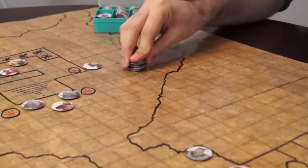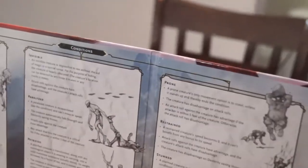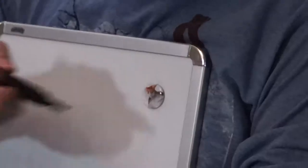And best of all, these bad boys stick together better than the adventuring party you dungeon master for. Just give them a little push, and they stick — to each other, to your DM screen, to the turtle tank, pretty much any dry erase surface. Oh, they're also dry erase safe.